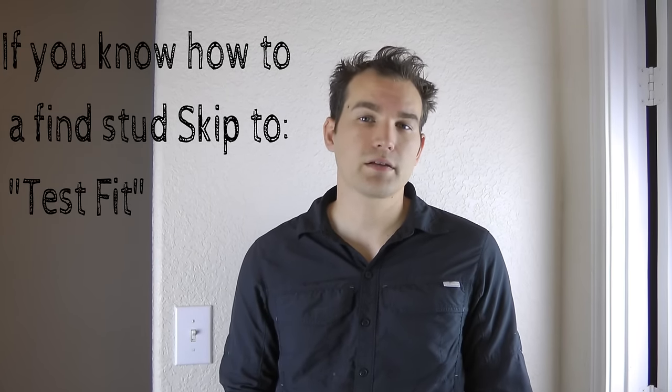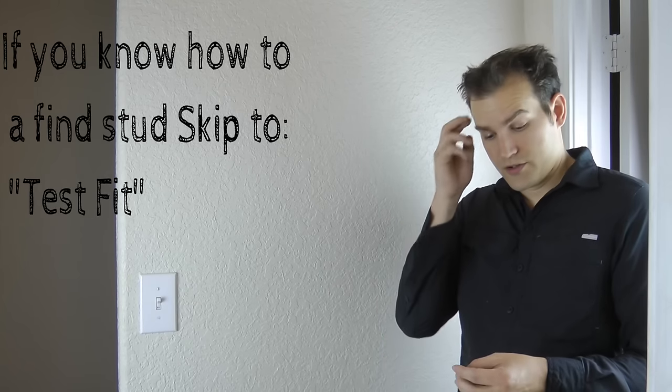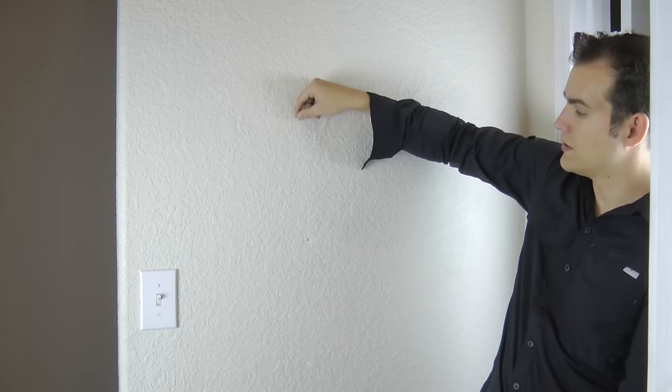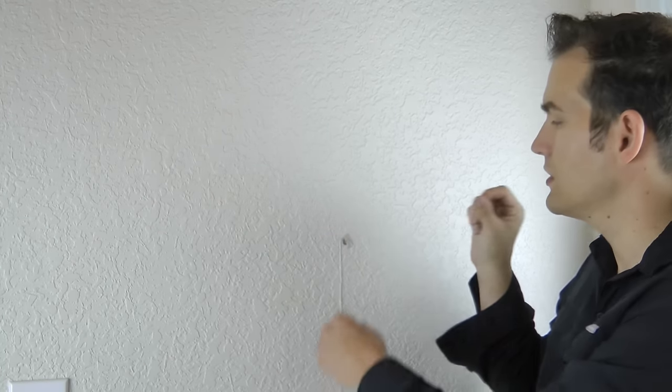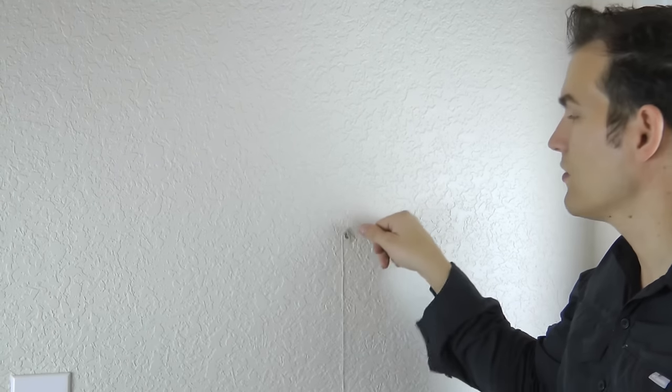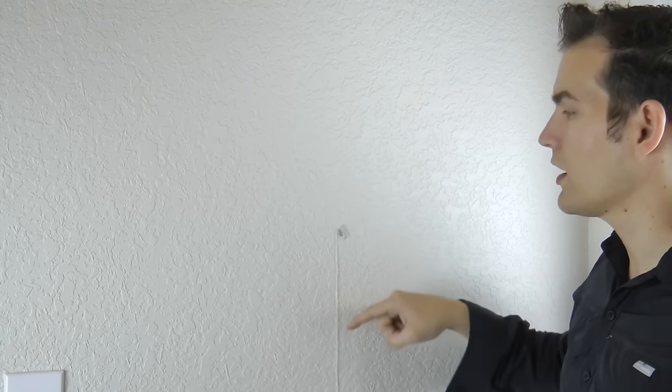We're going to show you the rare earth magnet technique. You can get rare earth magnets at your local hardware store or online. Use a piece of tape or glue to attach the magnet to a string. Once attached, go over the general area of the wall — you're looking for it to find a nail. Once it finds one, it'll click. Use multiple magnets to mark different reference points rather than just one spot.